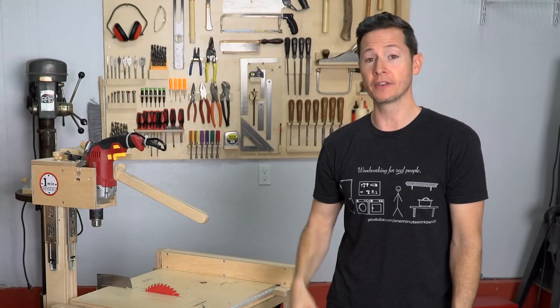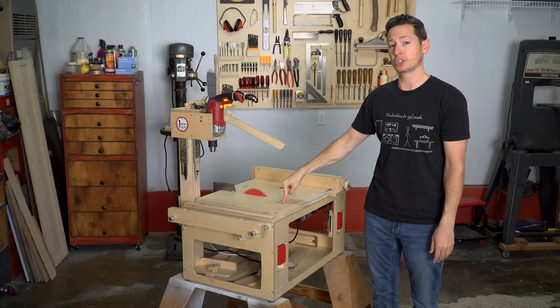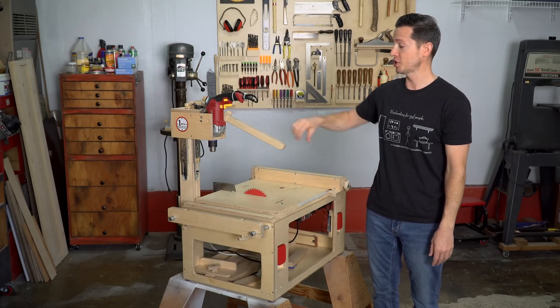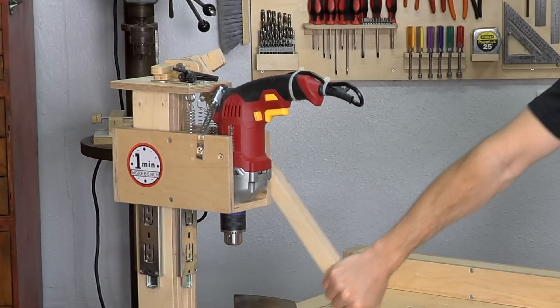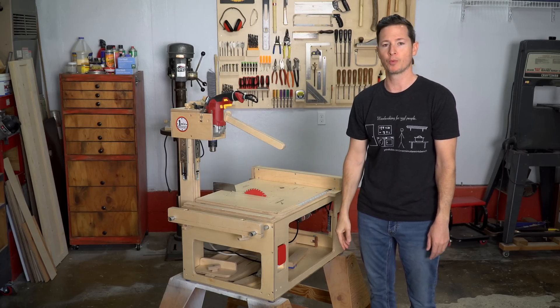Hey everybody, I'm Tommy, and this is the fifth video in the build series for the MicroShop project. In this episode, I'm going to show you how to make the drill press. Whether it's your first time here or even if you've been here before, welcome to One Minute Workbench.